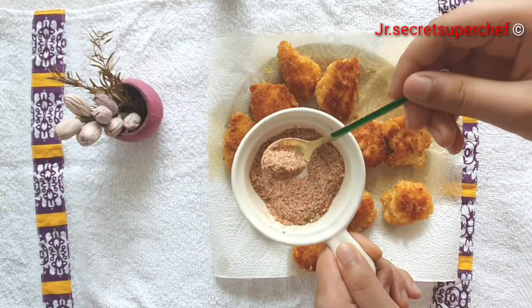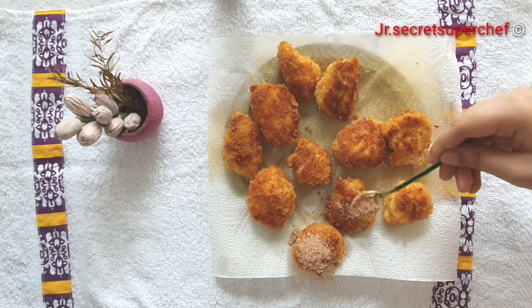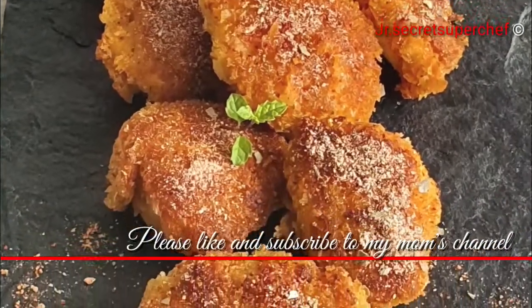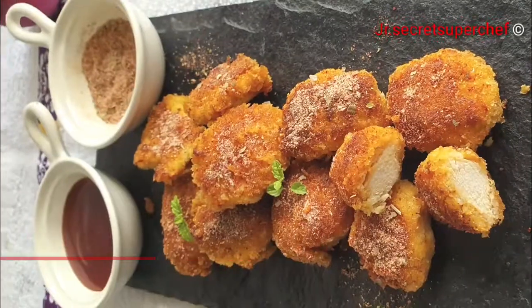If you love my recipes, please like the video. I enjoy my chicken nuggets with my special spice mix — for the recipe, kindly check the description. Thank you for watching my video. A humble request to subscribe to my mom's channel and give a thumbs up to our recipes. Thank you!